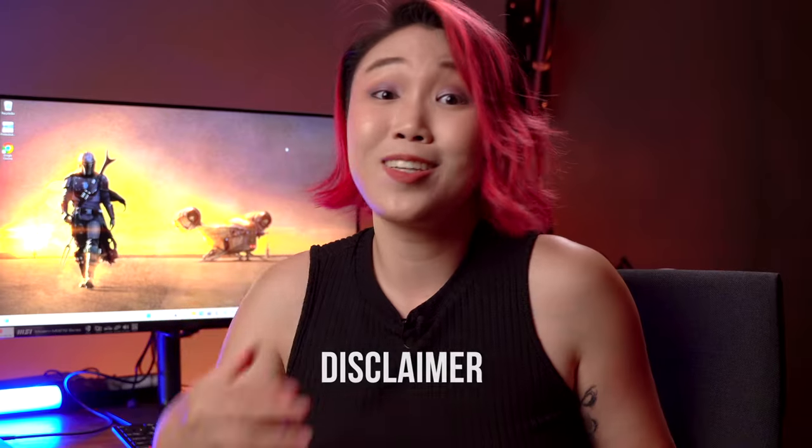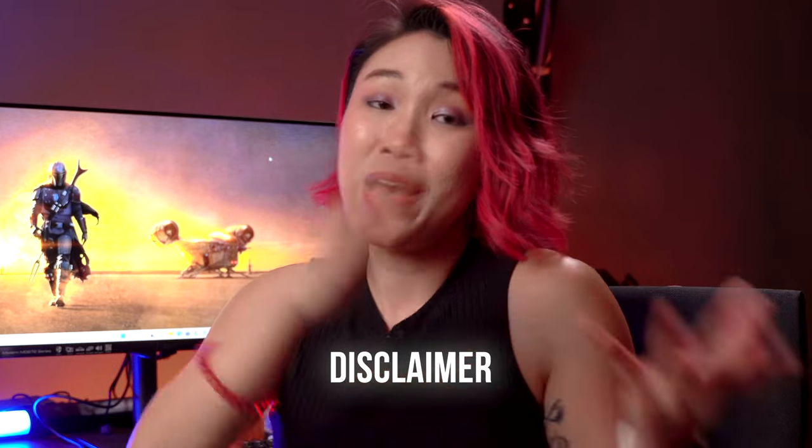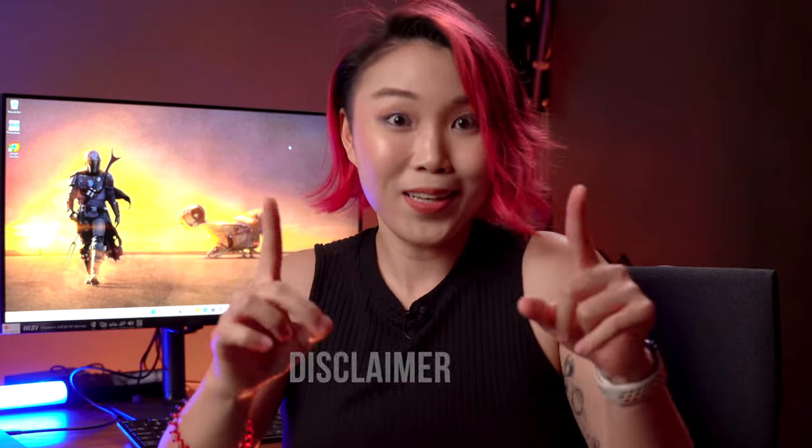Disclaimer: MSI did send these to me, they're paying me to talk about it, and I have to return these goodies back to them after the video. But the way I work with them is such that my thoughts are my own and MSI is just there to fact check my work.